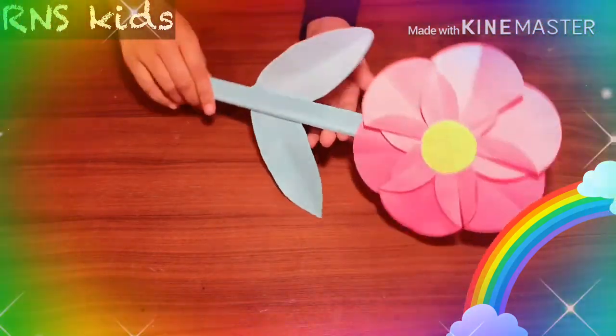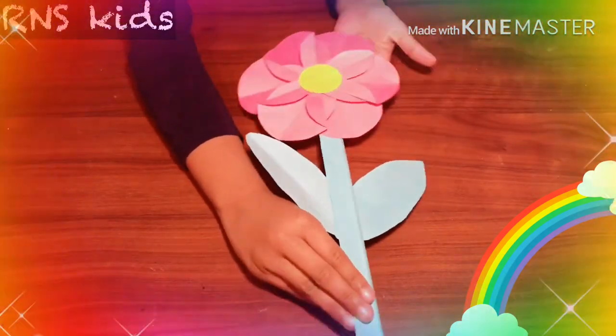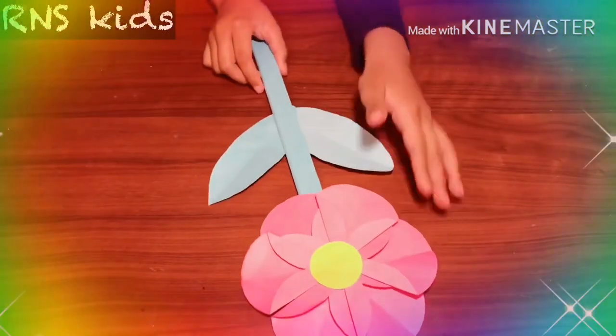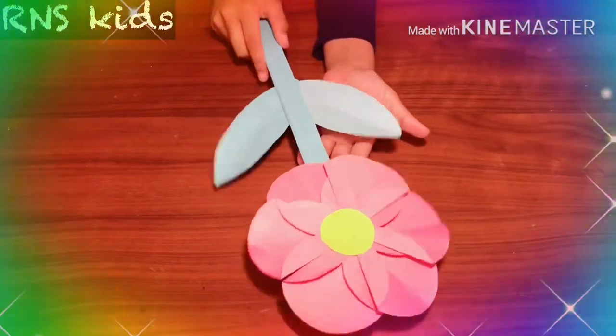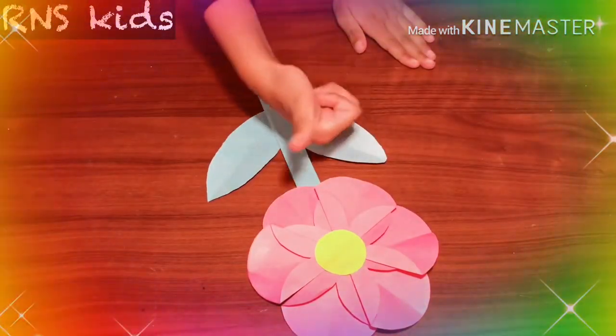Now flip it back and it's complete! Wow, this is amazing — I'm so proud of myself, it looks so pretty! It looks like a real flower. Thank you for watching, bye, have a nice day!